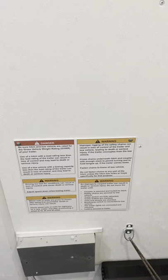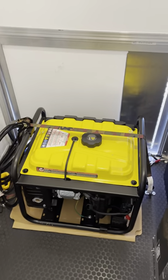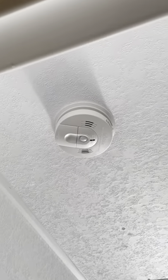There's a bunch of warning labels here that you should familiarize yourself with. The most important one is the generator warning — you're supposed to move the generator 20 feet away from the trailer when it's in use. I've seen people run it inside, but it's up to you. There is a CO2 and smoke detector here.